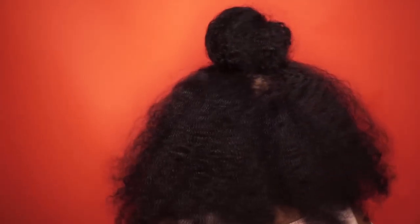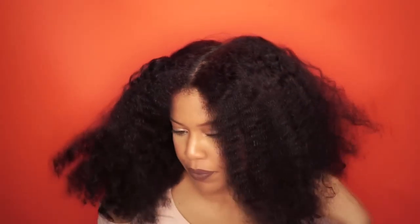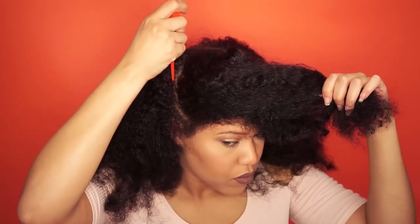Hello beautiful people, welcome back to my channel Samantha Pollack. Today I'm going to show you how to achieve this half up half down hairstyle. I do this hairstyle on stretched hair, but an old wash and go or twist out will be fine as well, so let's start this easy simple quick hairstyle.